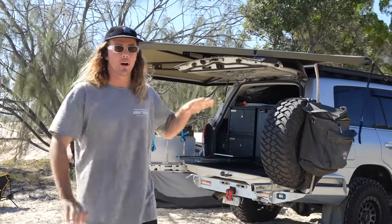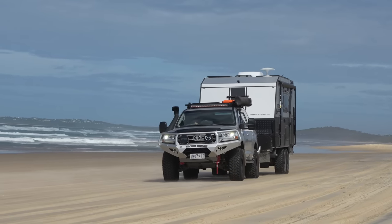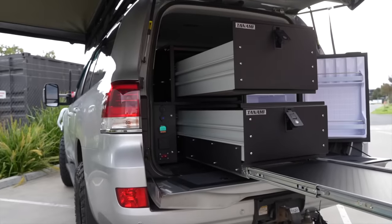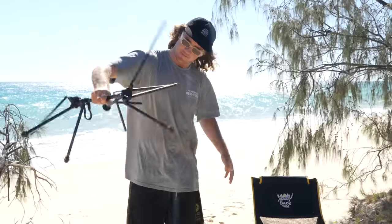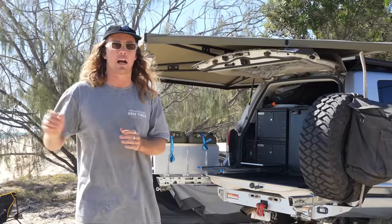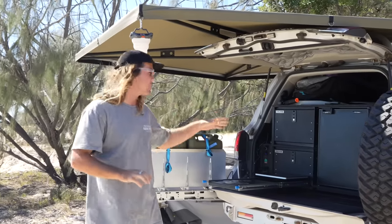Let's run you through our off-grid touring setup. We do tow a caravan 99% of the time, but we set the back of the 200 Series up so we can leave the caravan and just go out in the car. This video is to run you through the provision side of things — we've done a full run-around on the car which I'll link after the video. The biggest elephant in the room is definitely our rear drawer setup.